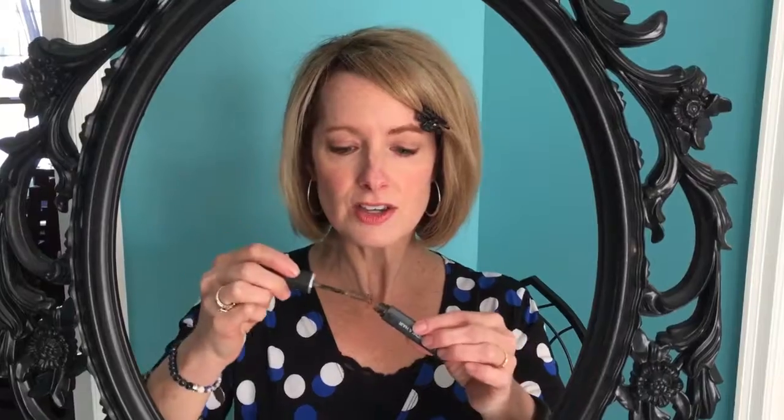Just pencil it in like this — that's all you have to do. Clean it up where you need to, and that's it. It's that simple. Thanks for watching, hope you enjoyed this tip.